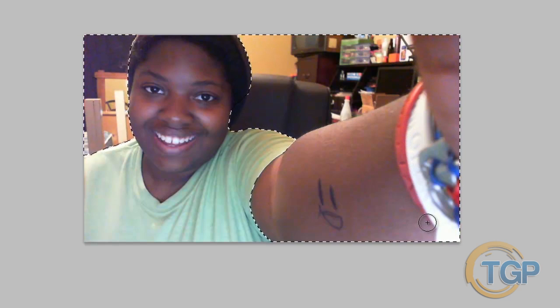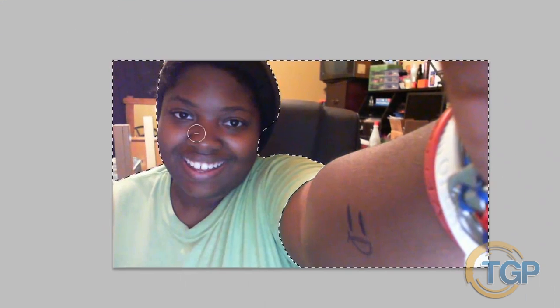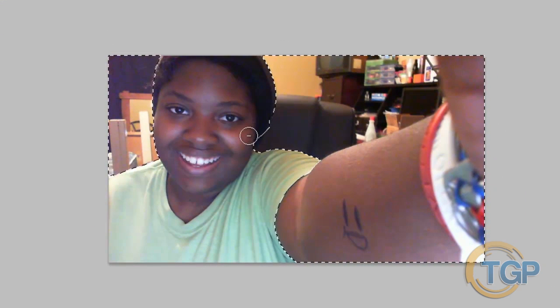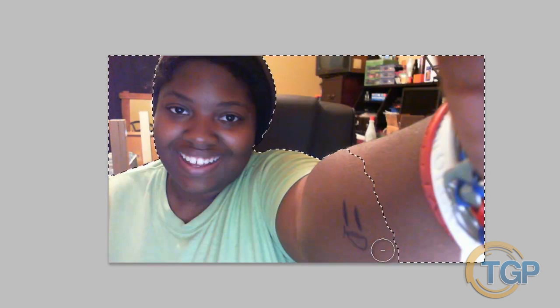Quickly select all of this down my arm. It selected pretty much my whole arm, but we can go ahead and deselect some parts. For that you might want to use a smaller brush. Depending on your lighting situation, it's good to have some backlight on your subject when taking the photo — it makes refining the selection a lot easier. About right there on my arm looks pretty good.